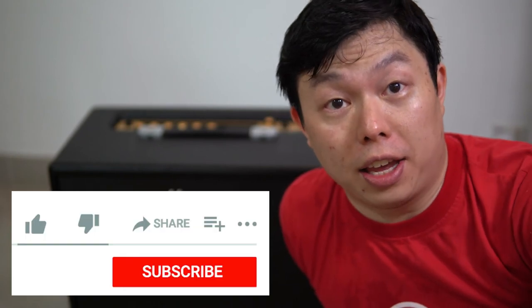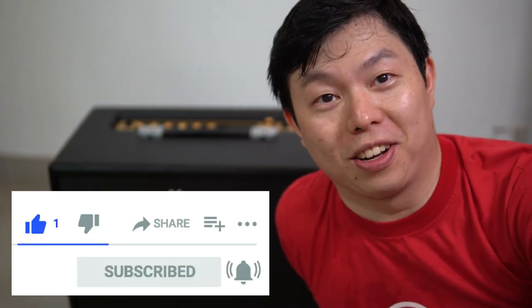Hope that helped. If you thought this video was useful, do add a like and feel free to subscribe to my channel. Thanks a lot.